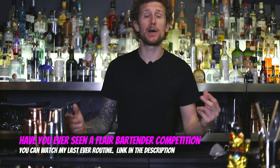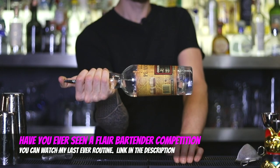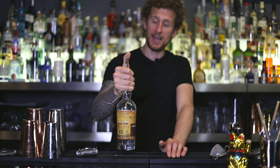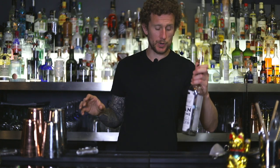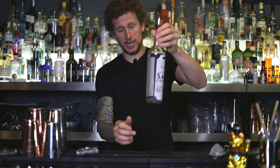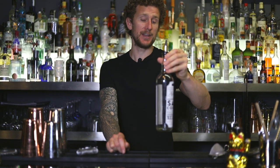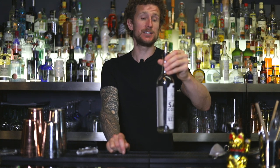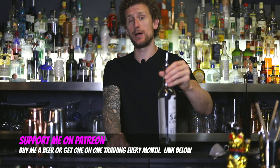If we're talking about competitions and working flare, we're talking about bottles which are basically half full. Most of the major competitions when they say you need to use a working flare bottle, they're talking about a bottle which has a lot of liquid in it. Now if we're talking about exhibition flare, then we're talking about a bottle which only has between half a shot to a shot's worth of liquid — about 15 milliliters or half an ounce up to about 30 milliliters.